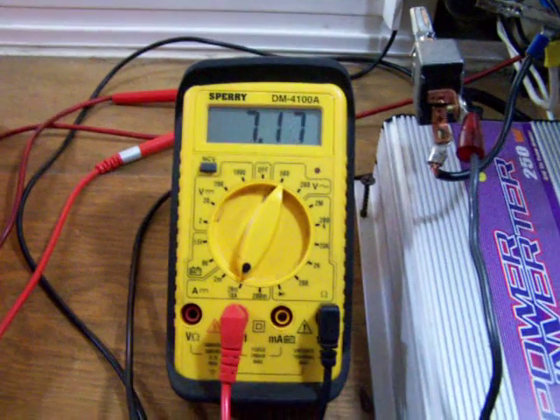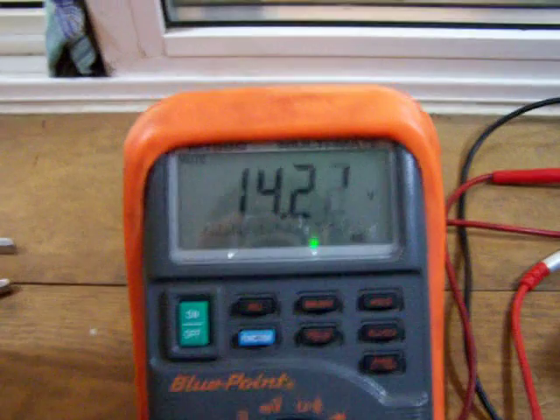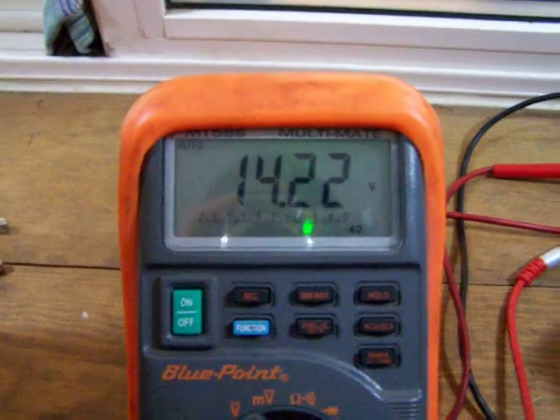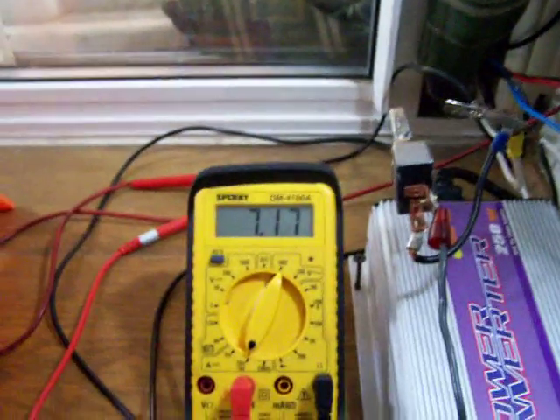I thought it was 17 to 24 volts to power it, but this meter over here says 14.2, so I would say it's probably 14 volts to power it. It sits here pretty steady at 7 amps.